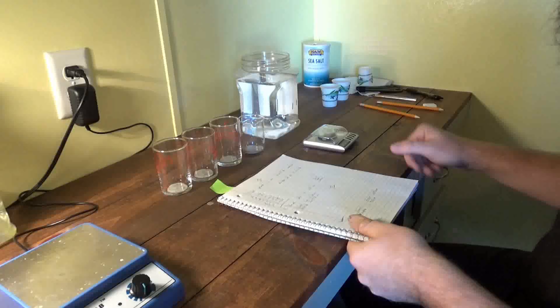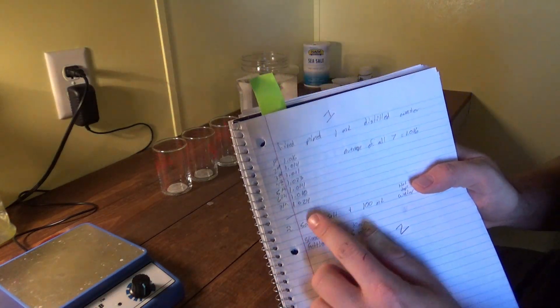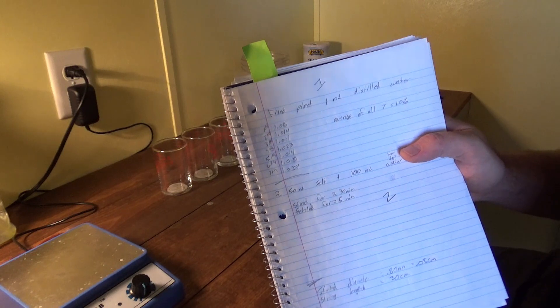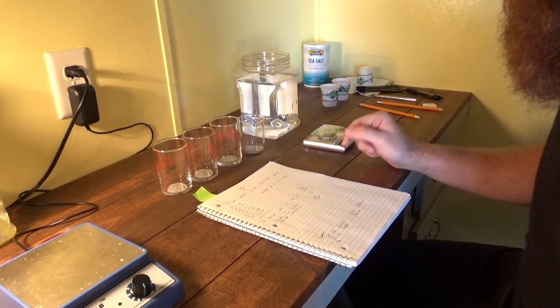The first thing we did is we took the pipette and tested the density of distilled water. We put it on one milliliter and did seven measurements, then averaged those seven out. We got 1.016, 1.014, 1.123, 1.014, and 1.024 — they averaged out to 1.016. That's about where it should be for distilled water; it has a little bit of minerals in it so it's off slightly, but it doesn't matter.